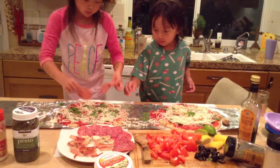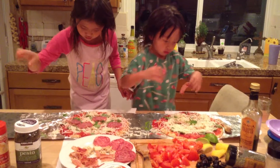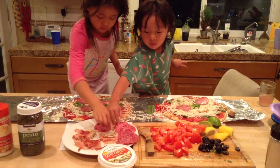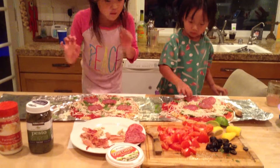And this is Cameron, and he's going to put on some toppings too. What are you putting on your pizza? I'm putting on chicken and salami, and I might put on bacon.